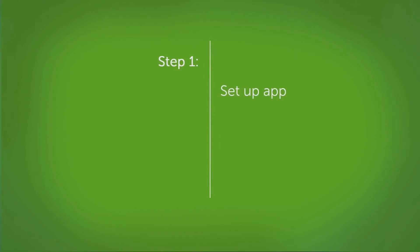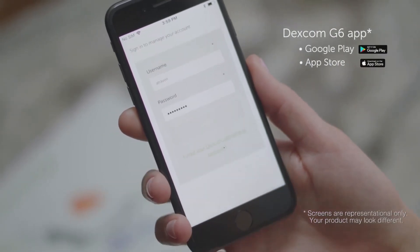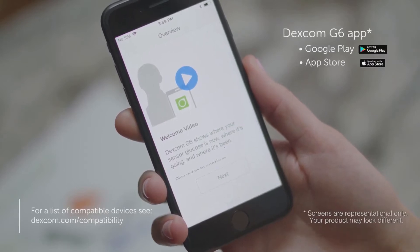First, let's set up the app. Download the Dexcom G6 app. If you have the G5 app installed, delete it before installing the G6 app. Then log in. If you have created an account with Dexcom in the past, use that same username and password. If you have never created an account with Dexcom, create a Dexcom account.